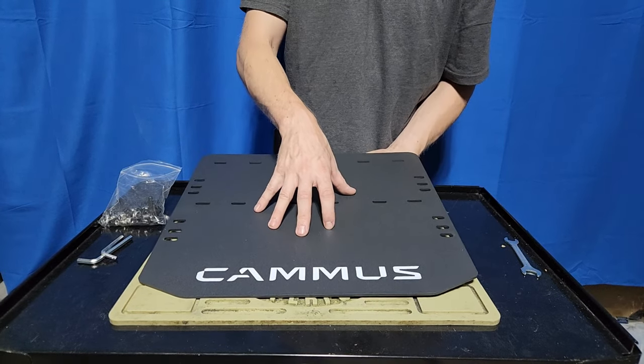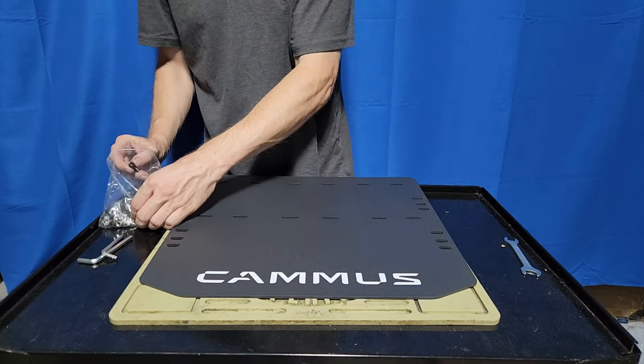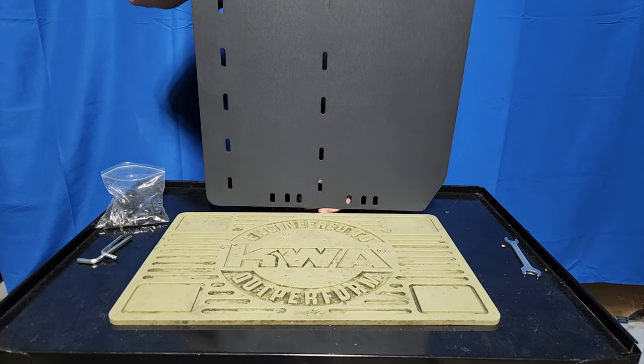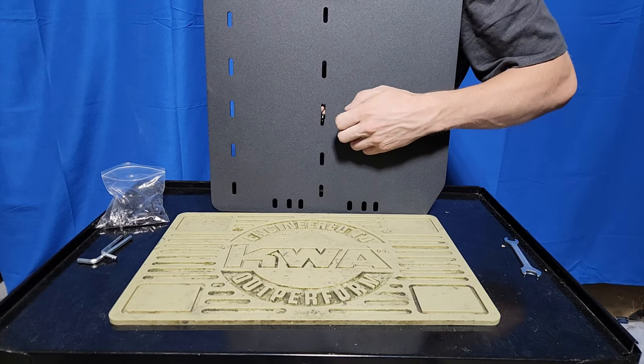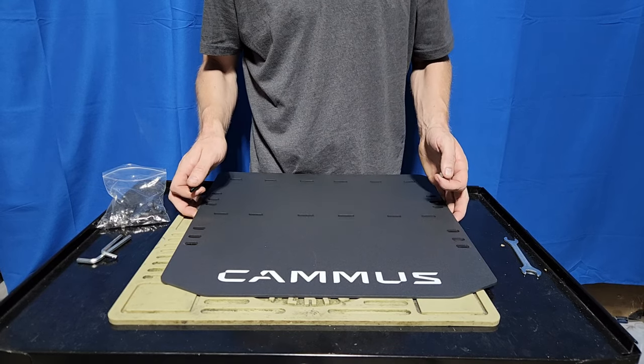This is not a threaded heel plate. The hardware that comes with this requires two sides to attach it, so whatever you stick on here is going to be sticking out the back — it won't be flush mounted. Make sure to have clearance underneath the pedals.